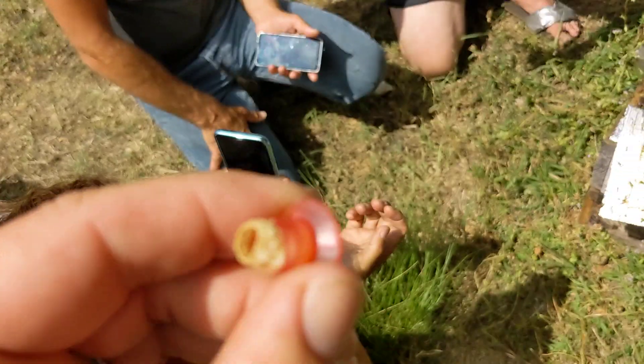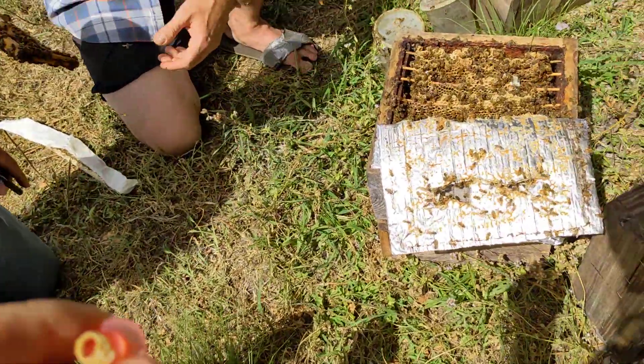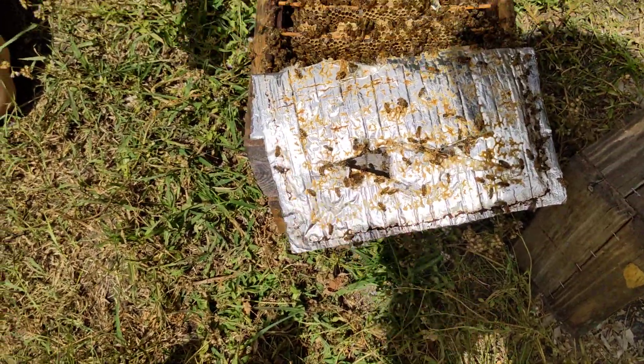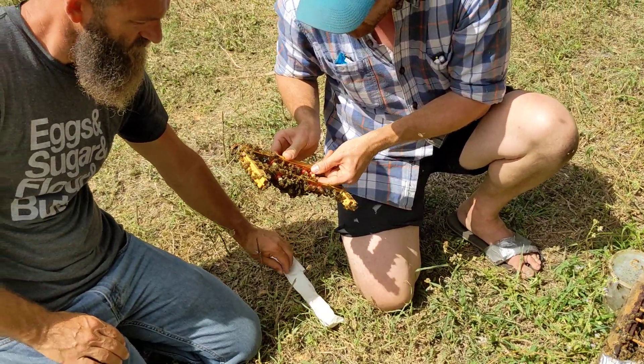These are custom frames that they jerry-rigged and made. I've taken normal frames when I forgot my grafting frames going to a yard — popped a whole honeycomb out, used duct tape and brad nails. You can see that it works. It's just nice if you actually make the equipment so you're not jerry-rigging things all the time.